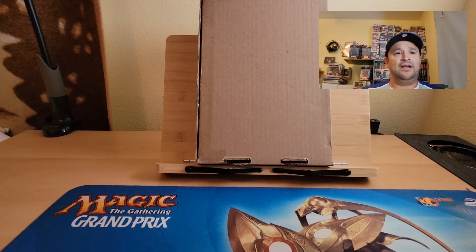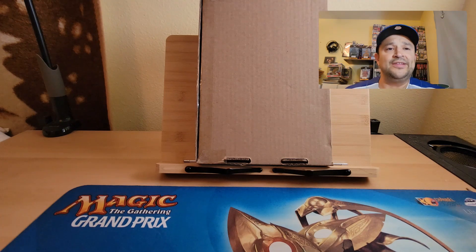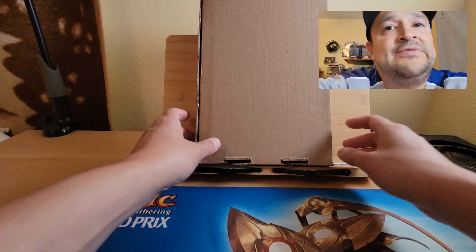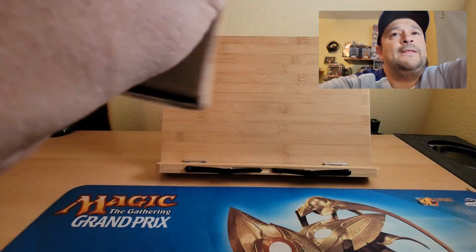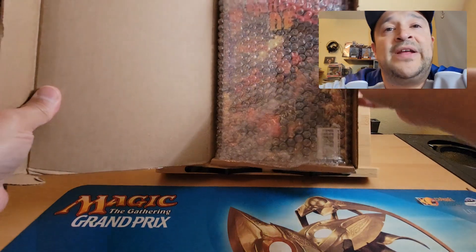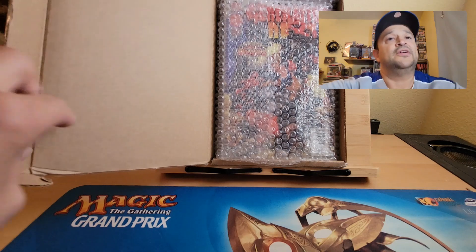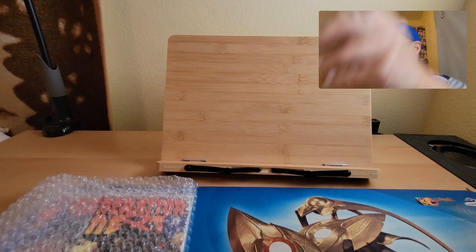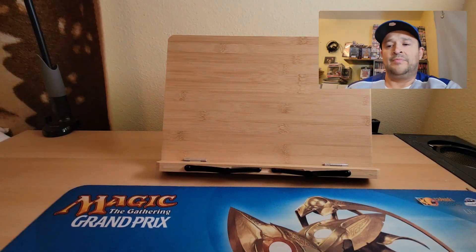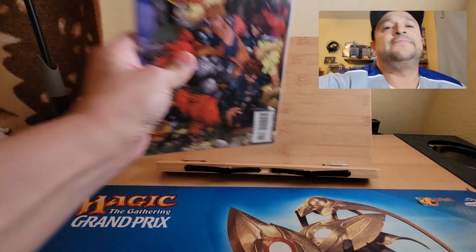Hi, welcome back to Comic Book Gallery. I'm your host Joaquin. Today's video is 'What's in the Box.' I always open these and check on them, then repack them the way they were packed so people can look. They did a pretty good job — the bubble wrap prevented it from moving.